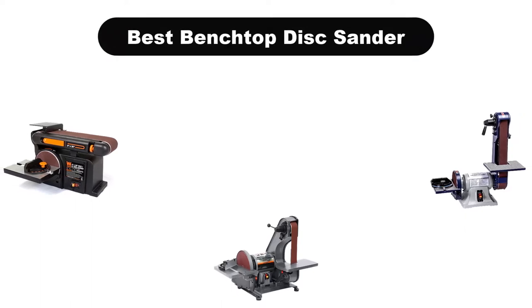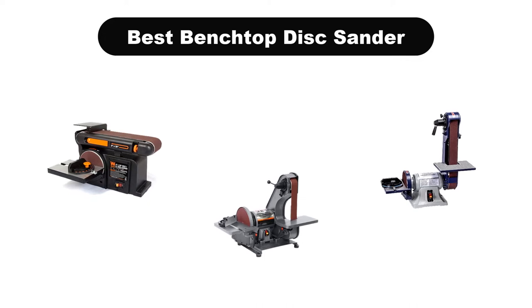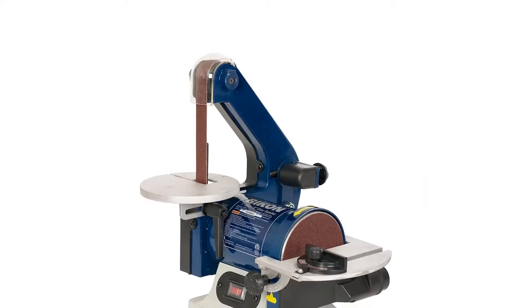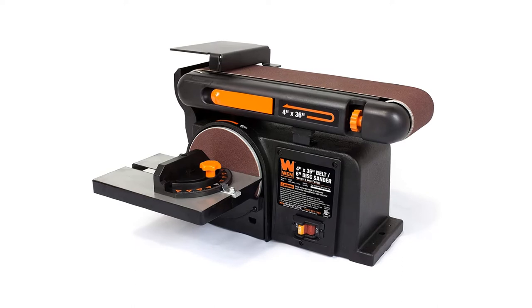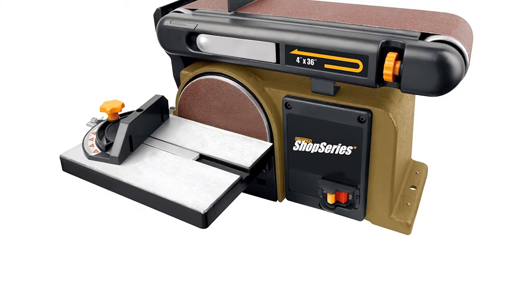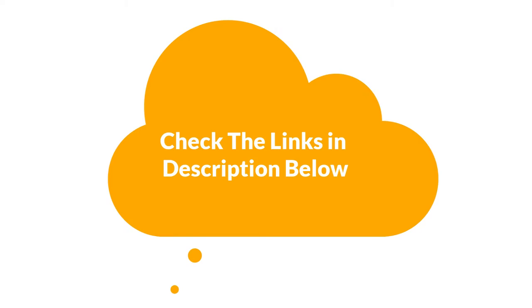Hello and welcome. In this video, we are going to give you an impartial review covering the 5 best benchtop disc sanders in the market, which are the best for you considering some unavoidable factors that you might miss out without watching this video. Here, we are trying to help you out to find the best from a plenty of irrelevant products. If you want more information and updated pricing of the products mentioned in the video, be sure to check the links in the description below. So, let's get started.